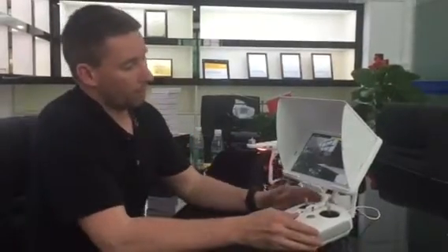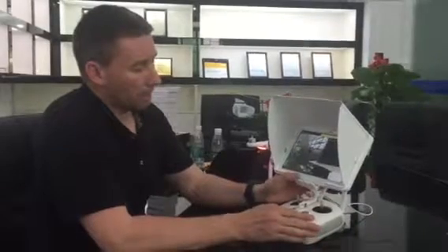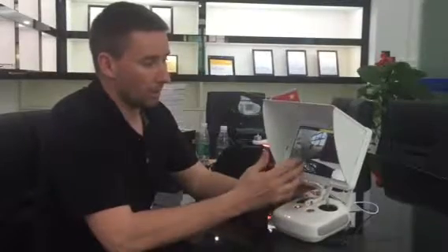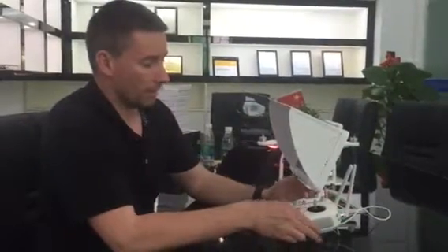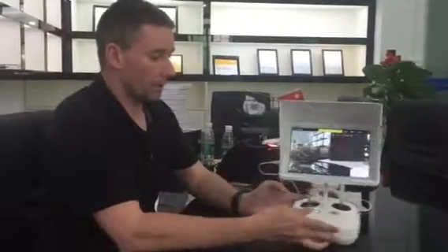Without a worry, I need to be sure the monitor is going to be bright in the sun and is going to be a good quality monitor. And also the battery — I need to make sure the battery lasts, let's say, three flights of Phantom.